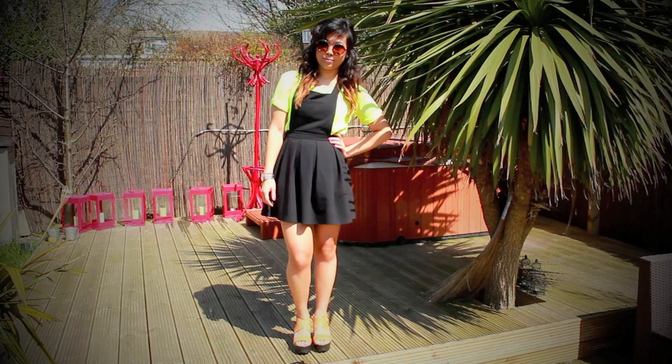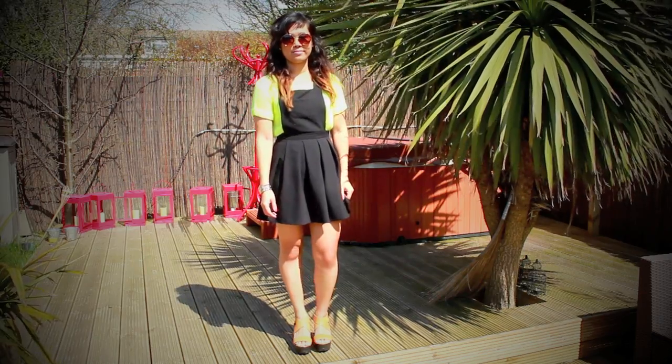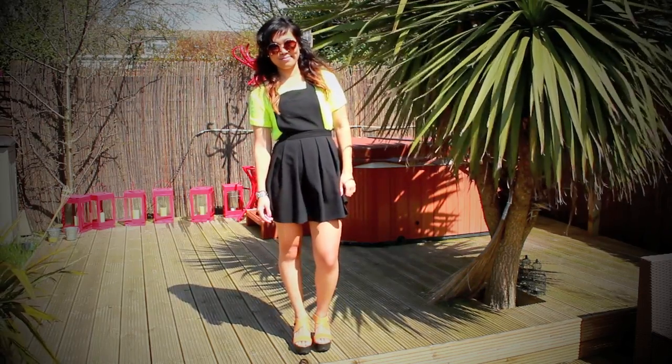If you've got any oversized knits that you would like to use for your spring and summer outfits, then pairing it with a pinafore dress is perfect because it stops it from looking too oversized and frumpy, and it also makes it look really good at the same time.